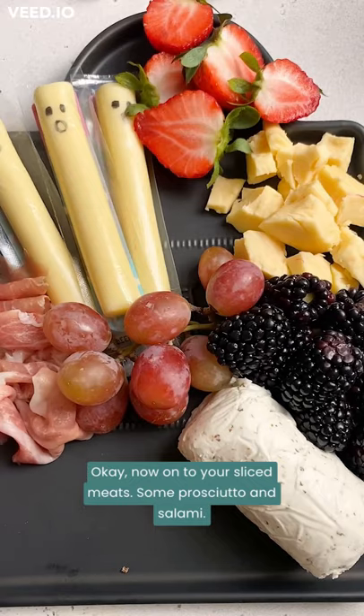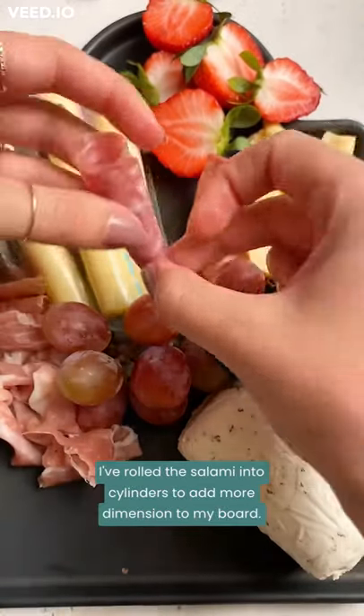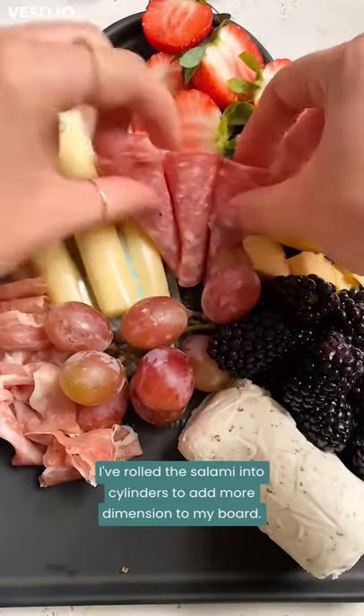Now on to your sliced meats — some prosciutto and salami. I rolled the salami into cylinders to add more dimension to my board.